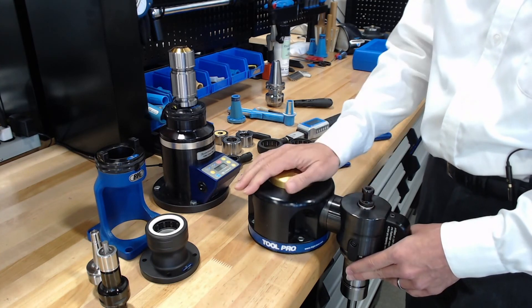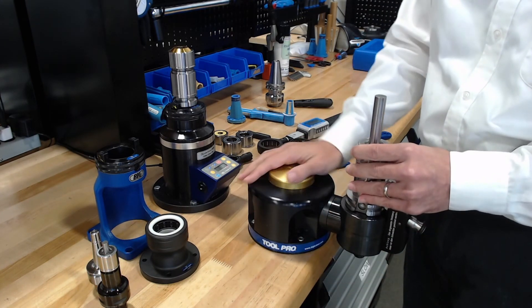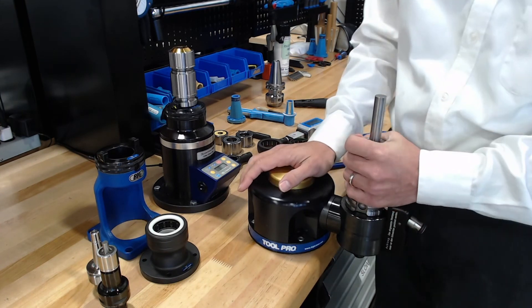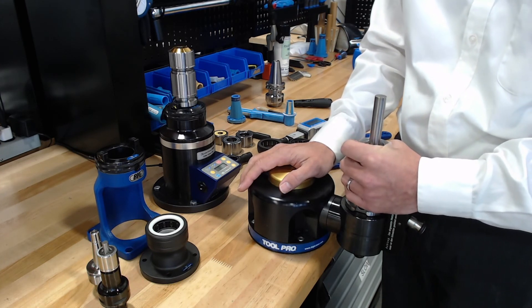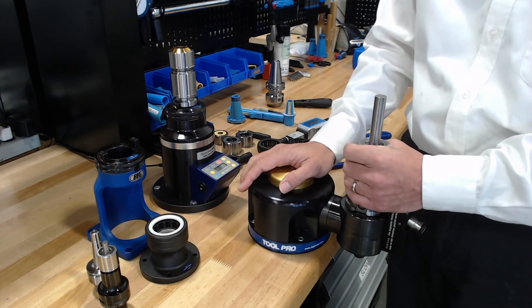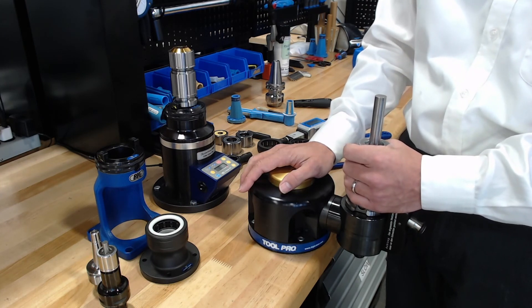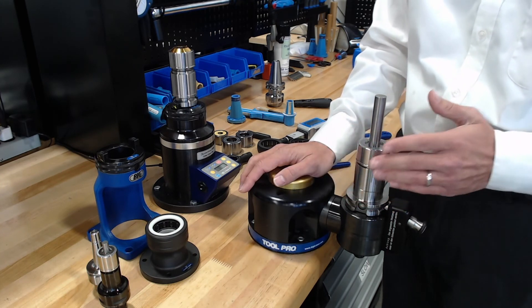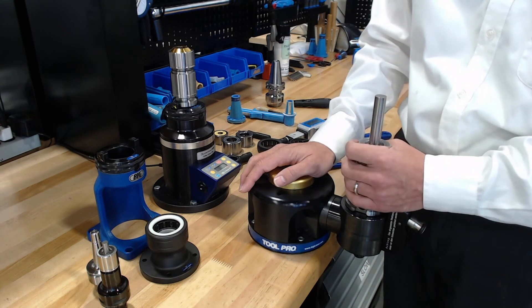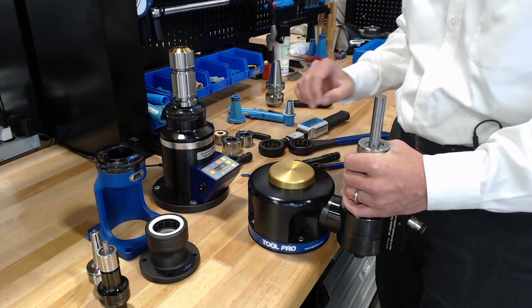With pull studs, there are a couple of different recommendations from different manufacturers. I recommend always following the recommendation of the tool holder manufacturer and their requested tightening torque for a pull stud. When tool holders are made, they are ground in such a way that they expect a bolt pushing against the back face at a specific torque setting. Our recommendations may differ slightly from other brands, but always follow whichever manufacturer of the tool holder itself is recommending for pull stud torque. So always torque down your pull studs and always torque down your tool holders.